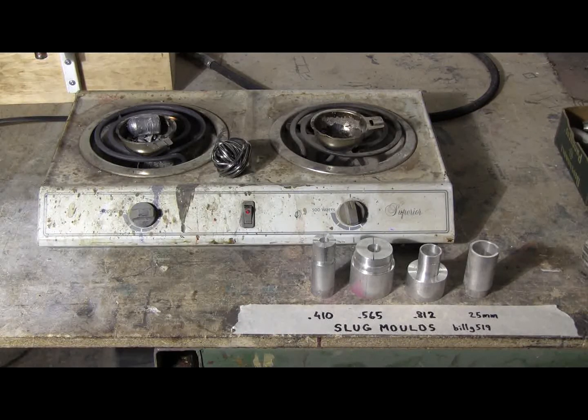A cheap little two-burner stove from Walmart will easily melt the kind of metal that can be made into slugs: namely old car wheel weights, bits of zinc die castings, fishing sinkers, and old lead solder — not the modern silver-base solder you have to use for plumbing these days. All of these things can be melted down on the cheap little Walmart two-burner stove to make slugs.